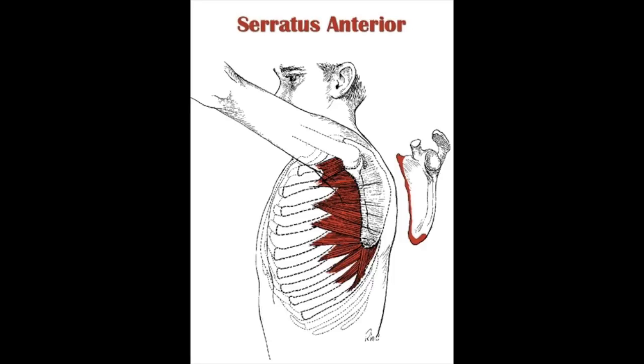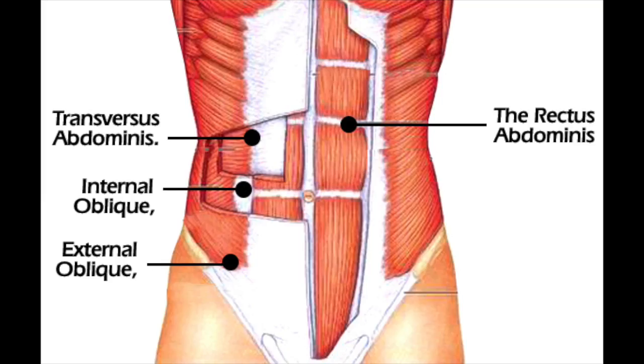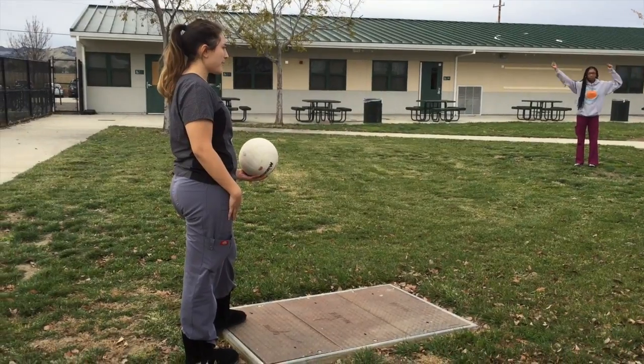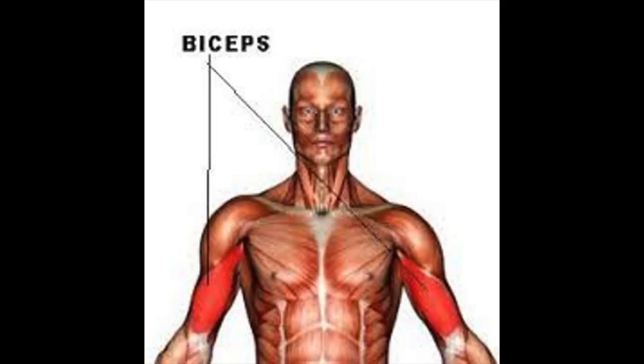The abdominal muscles — serratus anterior, rectus abdominis, internal and external obliques, and the transverse abdominis — help contract and provide postural support. Biceps also flex and extend to provide movement and lifting of the arm.